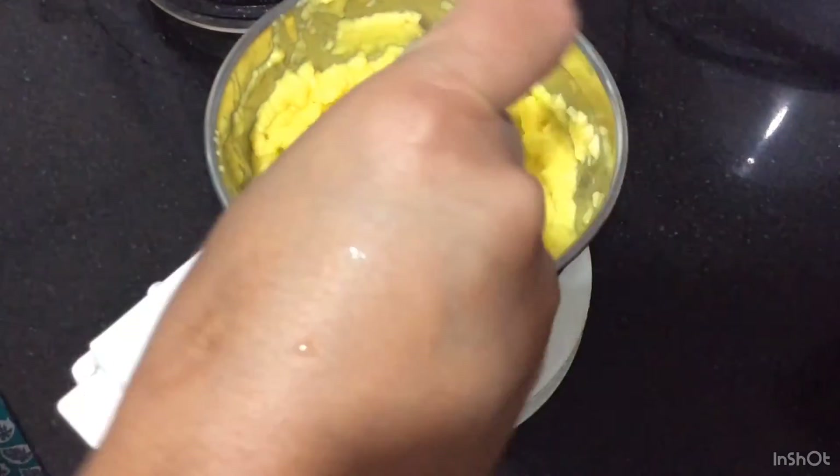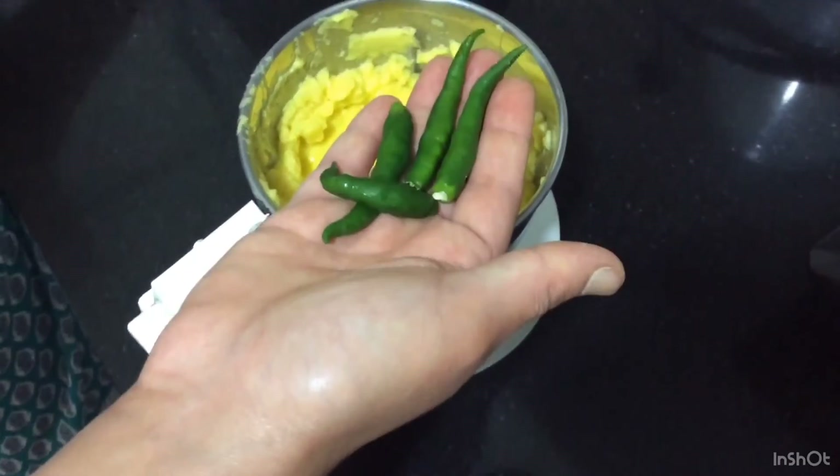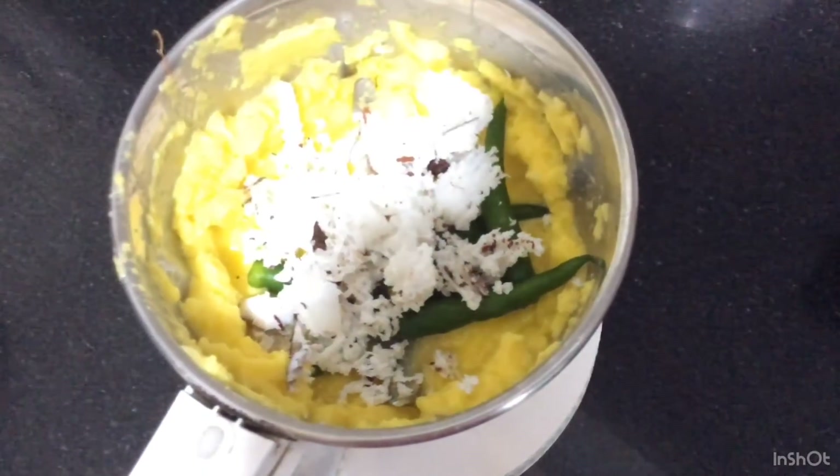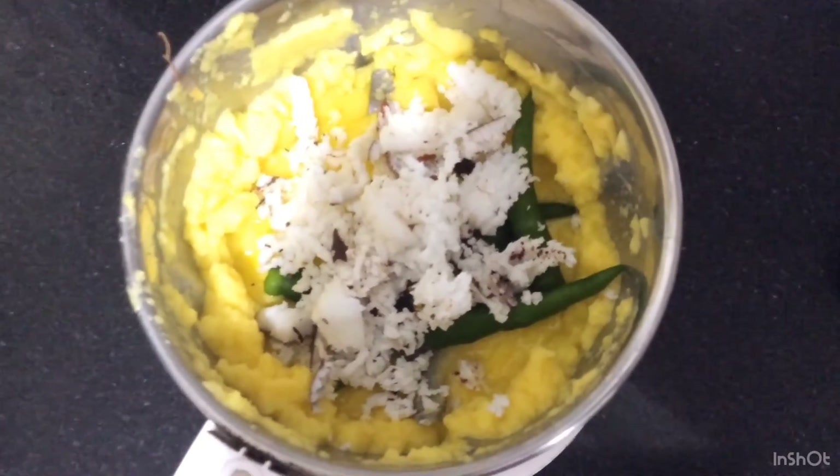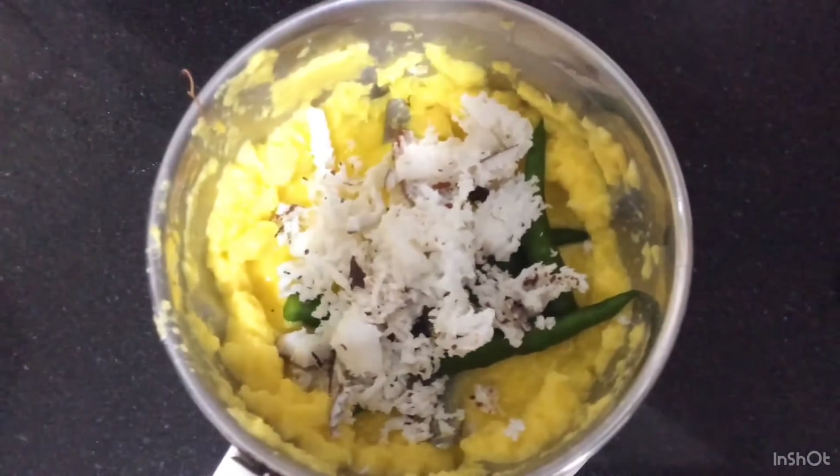Now add half a spoon of salt and 4 green chillies. Add 1 fist of freshly grated coconut. Grind it again.